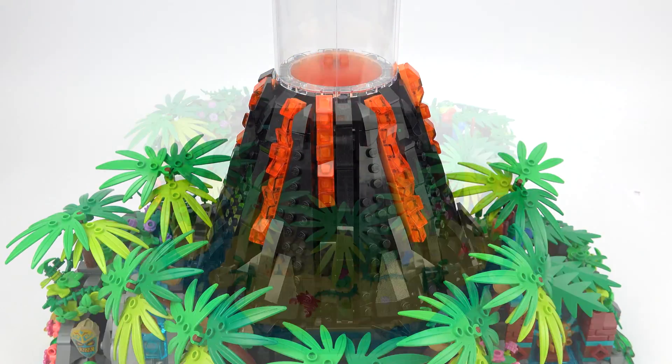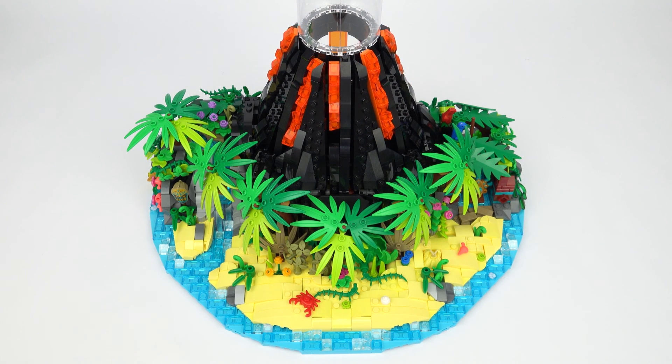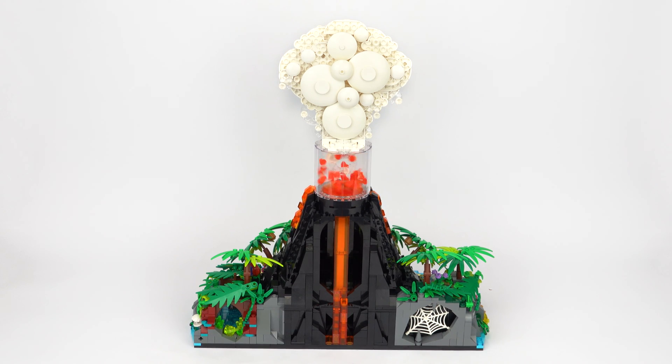That's a really neat effect, and this whole top half simply slots on to the top of the worm gear assembly, so there's no need to even connect anything up.